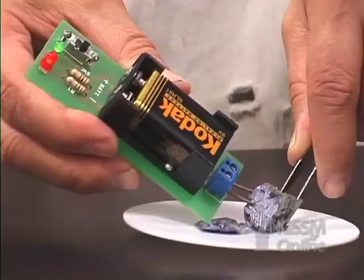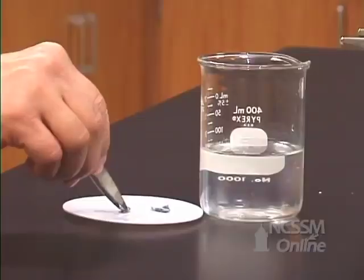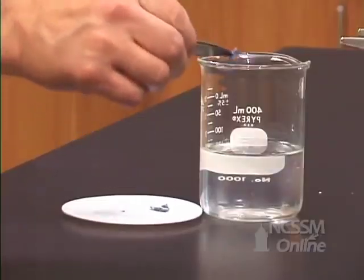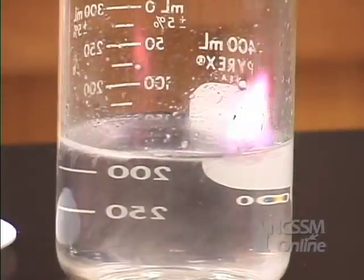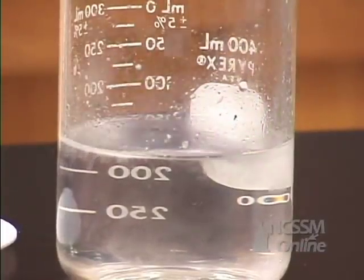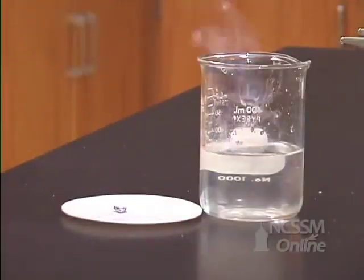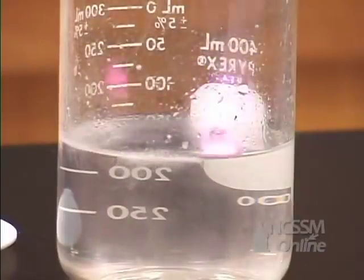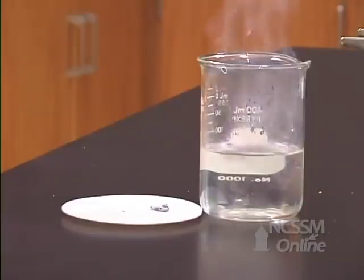The potassium is a metal and is an excellent conductor of electricity. If we add a piece of potassium metal to water, we see that it reacts much more rapidly with the water than sodium. As you go down the column, the ionization energy decreases and the metal reactivity increases. The reaction is very exothermic and the hydrogen that is produced ignites.